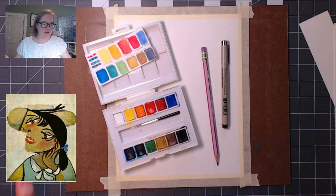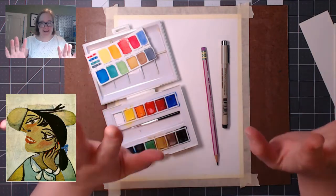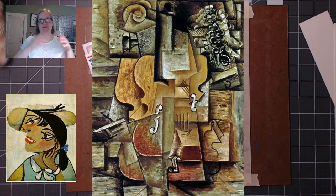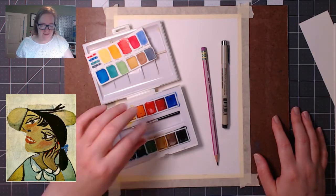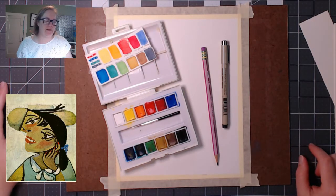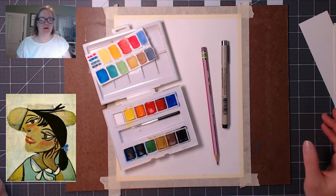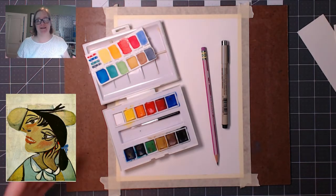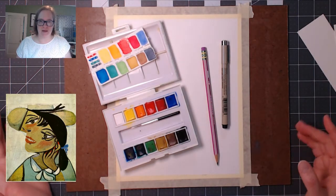This is a cubist portrait of his wife Olga. Cubism is showing things from multiple sides. I'll put a picture up here to show you what I'm talking about — you're seeing multiple sides of the thing just kind of translated to 2D. You can see her eyes and face are kind of flattened out.